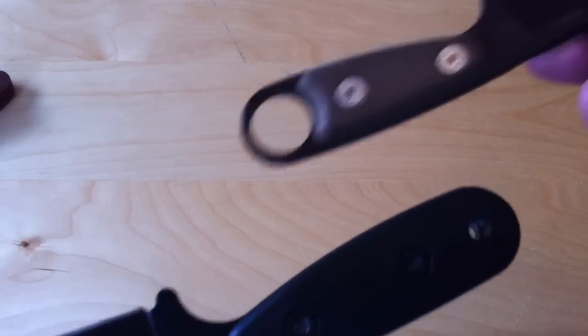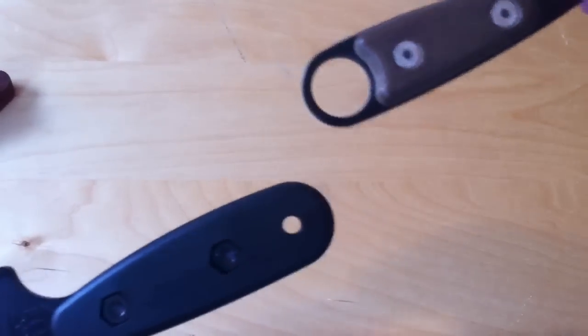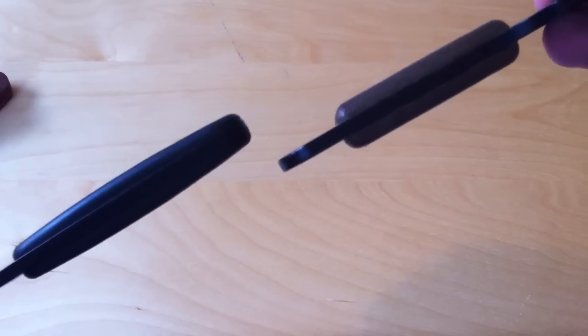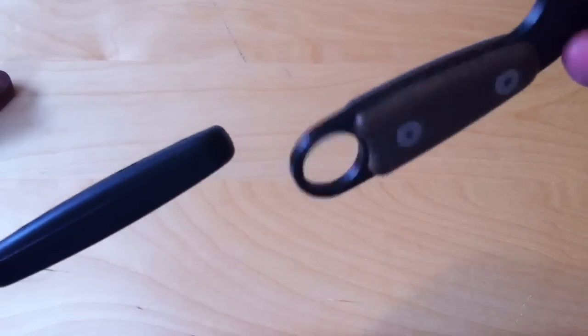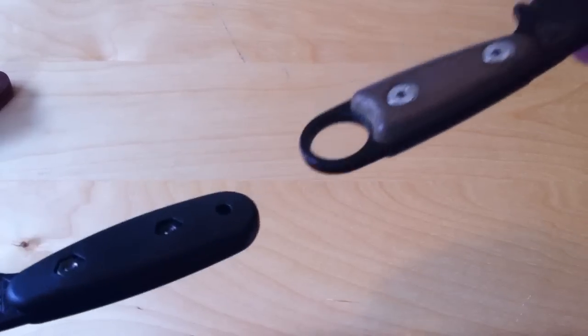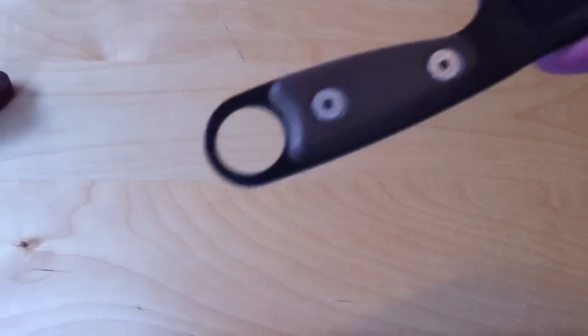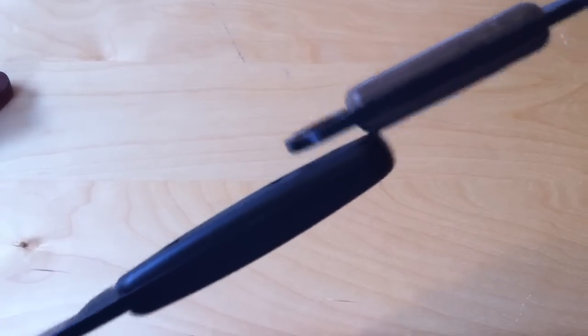They differ from the SE micarta handles, which you could also put on the BK14. You can see that these actually go all the way to the end. The main complaint you hear about the SE ones is those bikini-style scales — people want the full handle covered. I'm not sure if these would fit the Azula; I don't think they would, I think they'd be too small. But you can see it has a nice palm swell there — they're pretty comfortable.